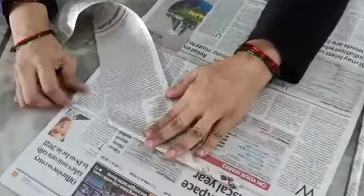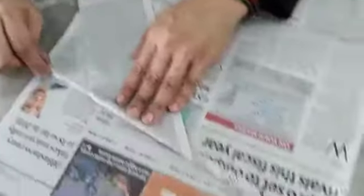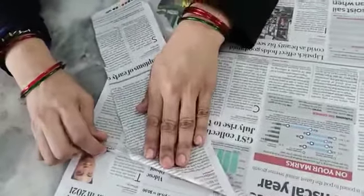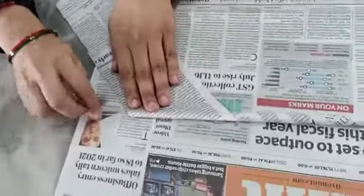Should be very tight, or else it will open up. Make sure that you will be taking the folds at a distance. Should not take the folds very close together.